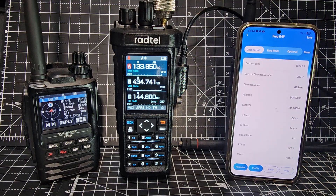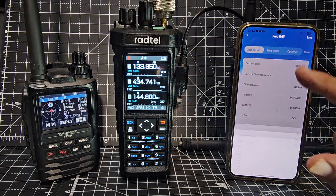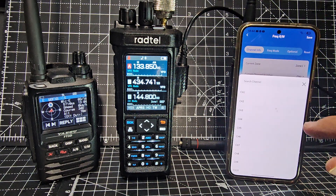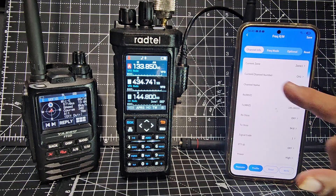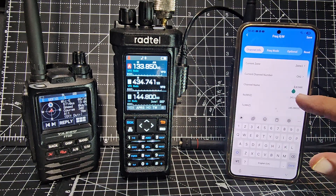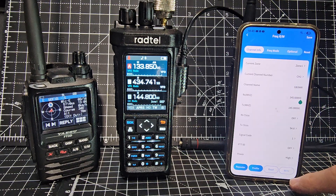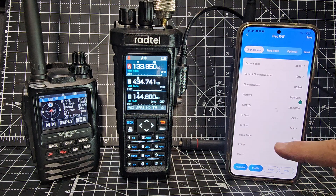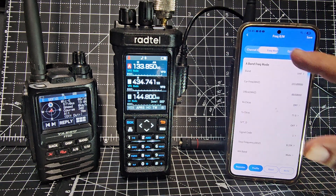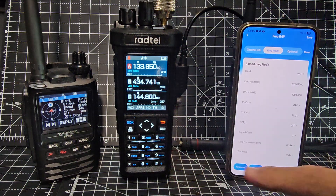We start off in channel mode, and we do have zones — you can select different zones. We're in Zone 1. Go down to channel number one; the channel name is GB3WR. You tap here to type your name, tap beneath for your receive and transmit frequency, and use the arrow down at the bottom to put in your tone, power, and the usual parameters. Frequency mode — what it starts on when you turn on — is set via the VM button.